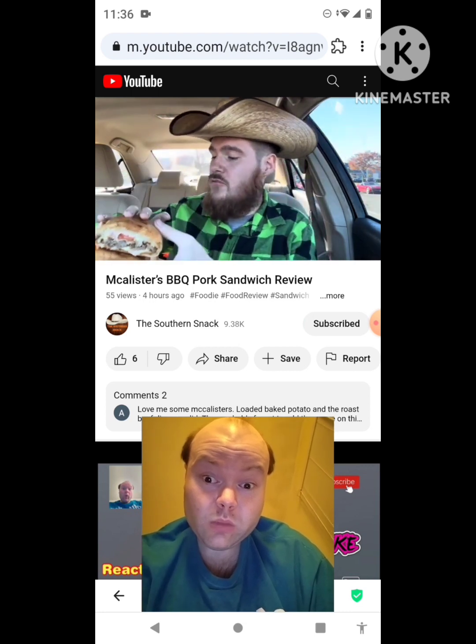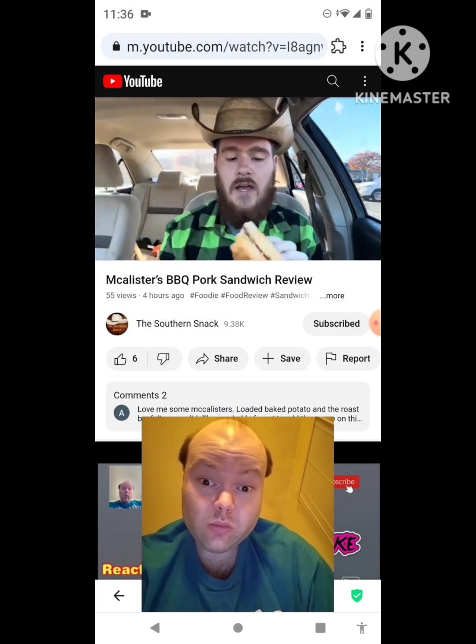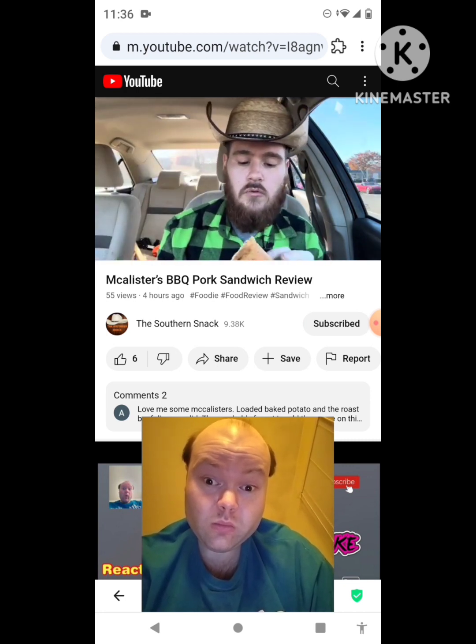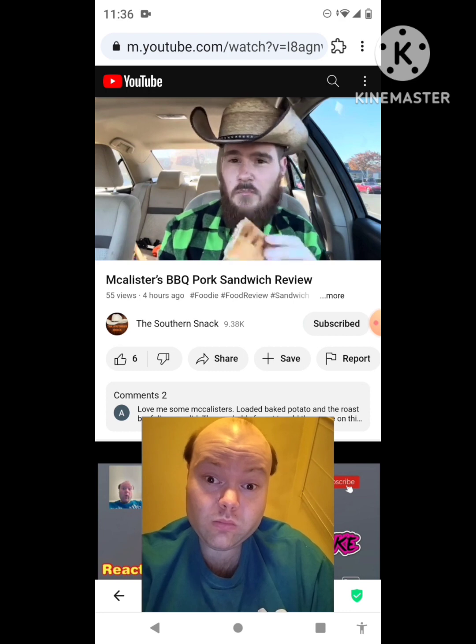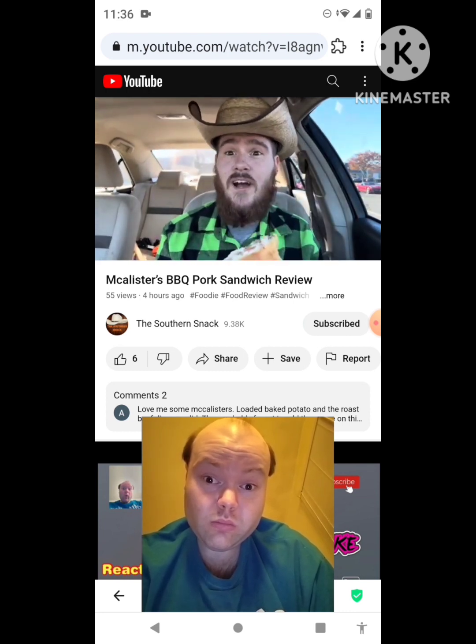I do hope you subscribe, like, and comment on this video. This sandwich features provolone cheese, tomato, honey barbecue pulled pork — and that's pretty much it. But that looks quite good, quite serious. Let's try it out.